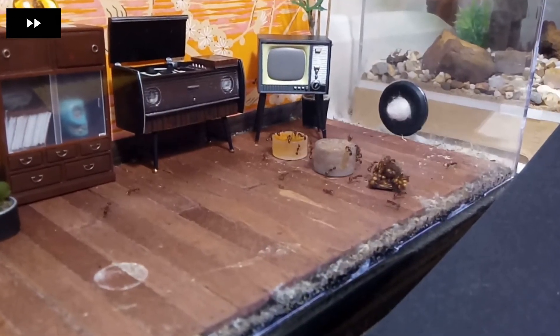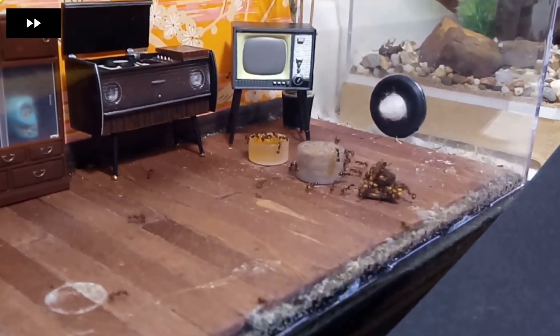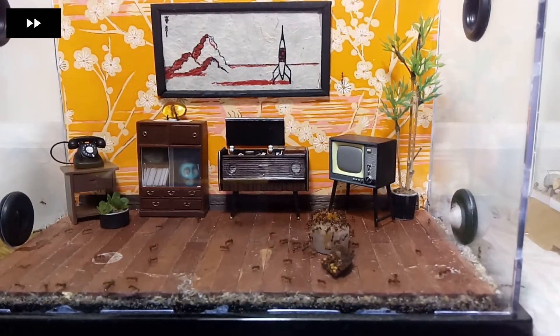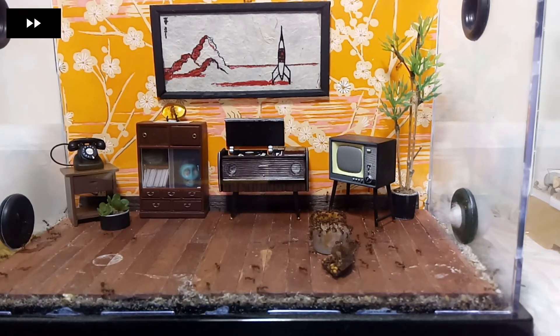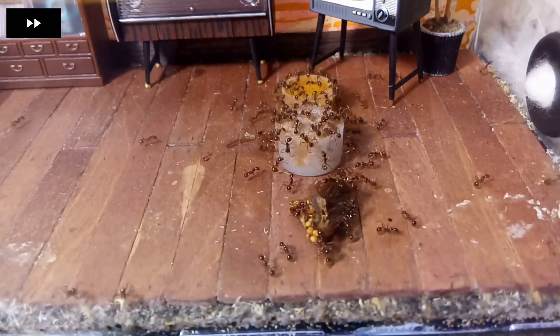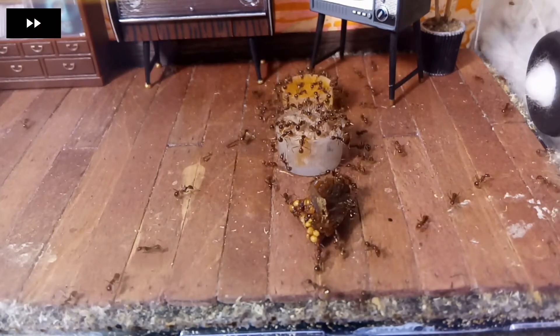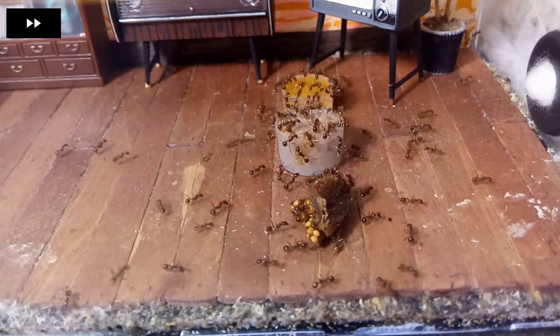I'm currently keeping all my ant colonies in a heated room. It's now winter here, with temperatures dropping to around 4 to 7 degrees Celsius. In the wild, funnel ants are mostly seen above ground at dusk and dawn, but in this formicarium setup they are active throughout the day and night, and all year round.